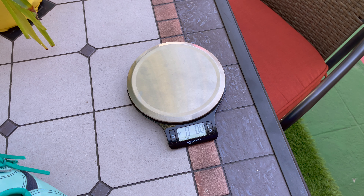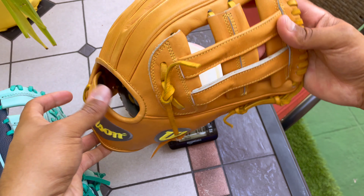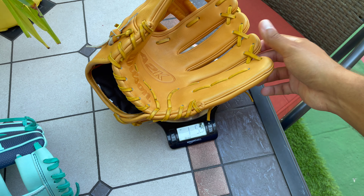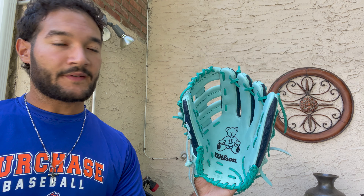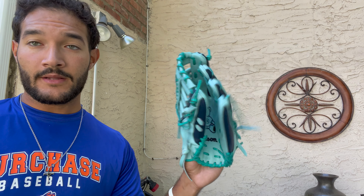I keep talking about how light the Staff is. To put things into perspective, I'm going to weigh the 12.5-inch Wilson Staff against my 12-inch DW5 A2K. The Staff comes in at one pound 5.4 ounces, and the A2K is one pound 5.9 or six ounces — that's 621 grams. So the A2K is a smaller glove but still a little bit heavier. Like I've said in the past, I don't really care if a glove is heavier or lighter, but if it's light and good quality, that's definitely a plus.